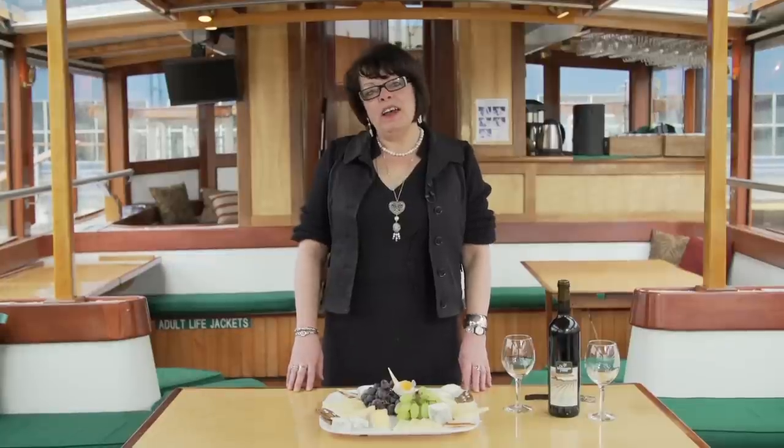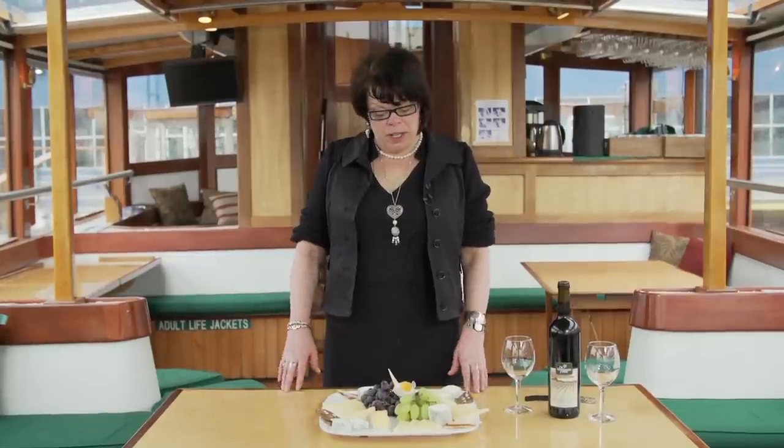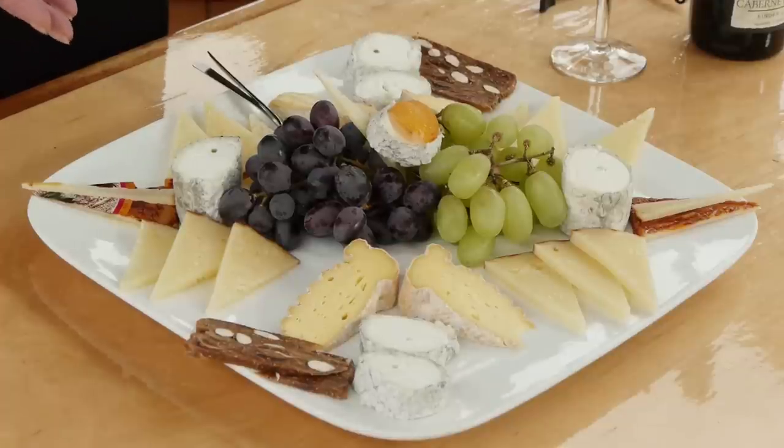Hi, my name is Wendy Crispell. I'm a wine and cheese expert in New York City, and we're aboard Classic Harbor Lines Yacht Manhattan in Chelsea Pier. On this rainy day, we're going to be talking about a grape and cheese platter.